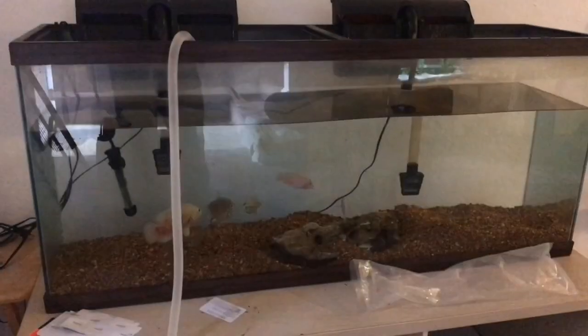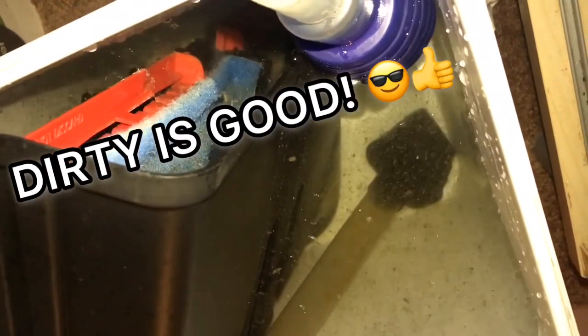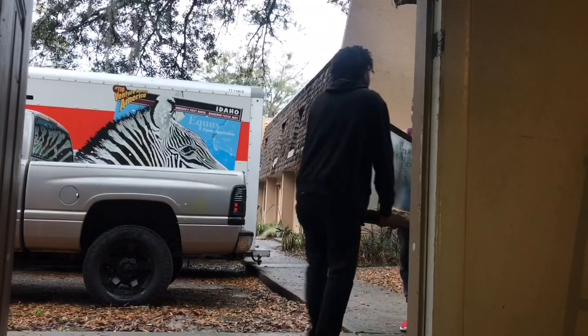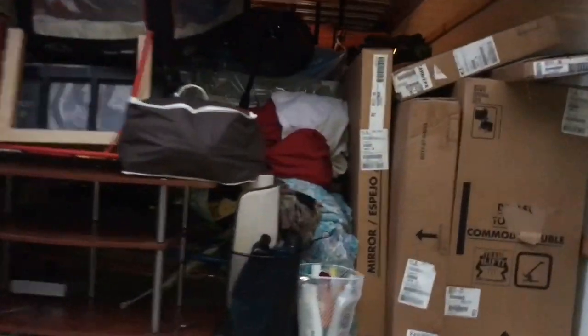After getting everything in the U-Haul situated, we focused on the fish. The first thing we did was drain the water — when you're draining the water you want to try to save as much of that tank water as possible so you can save your beneficial bacteria. We also left about an inch of water in the tank so the gravel could preserve some bacteria as well and not get dried out. We used the same technique as the first tank and had it completely covered with soft things such as pillows and blankets.